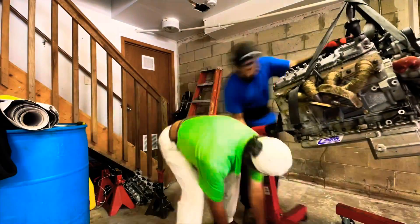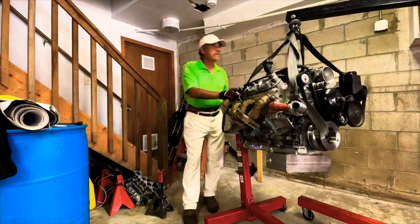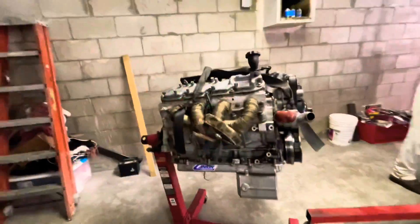Alright, she's out now. We're gonna put it on the stand and get working on it. She's on the stand now, we're gonna get tearing her up, cleaning her up real nice. Stay tuned.